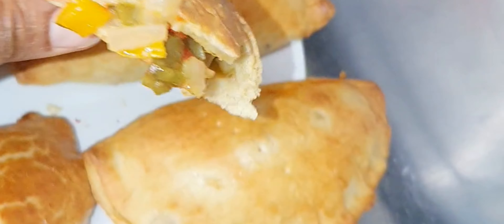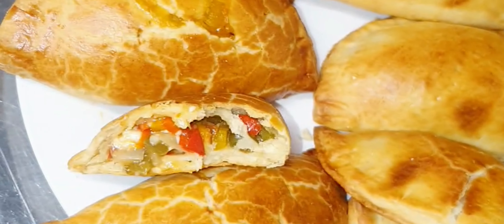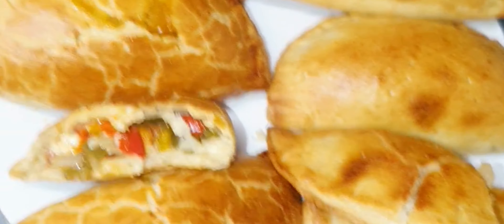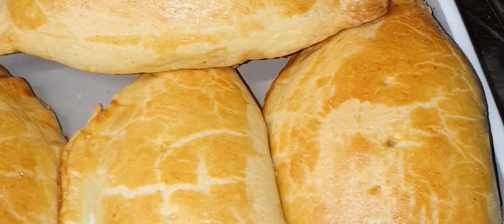Oh my god, this is so nice! When you make this for your vegetarian friends they're going to keep talking about it until you make another one. Thanks for watching my video - please give me a like, subscribe, and share my videos with your vegan friends and everyone you know so they can watch, like and subscribe as well. Thanks a lot, have a blessed day, bye bye!